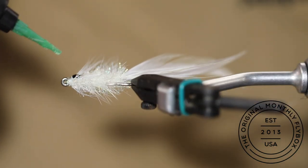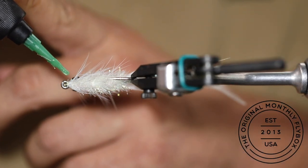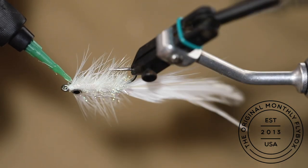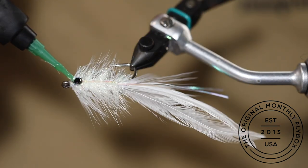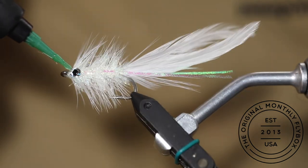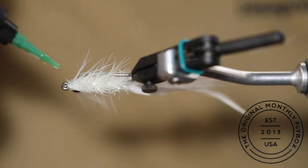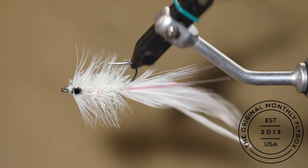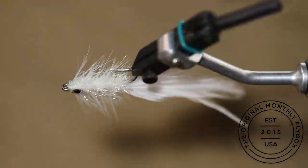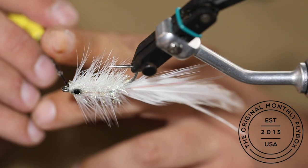Now we will start to build up the head by applying your resin and spinning your vise. You can see I am starting close to the eye of the hook and then slowly working away from it. Use your bodkin for any touch up work.